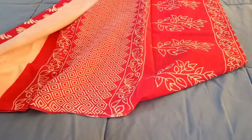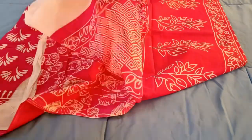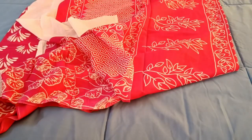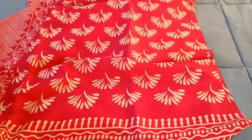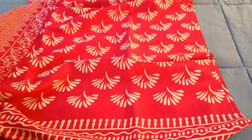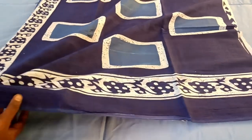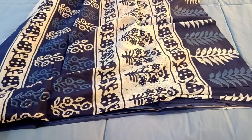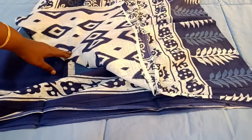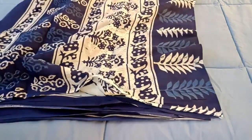Here is the body portion, here is the pallu portion, and here is the blouse piece. This one is the rani pink color — single color drop. Here is the indigo blue — here is the body portion, the pallu portion, and the blouse also. The price is 580.